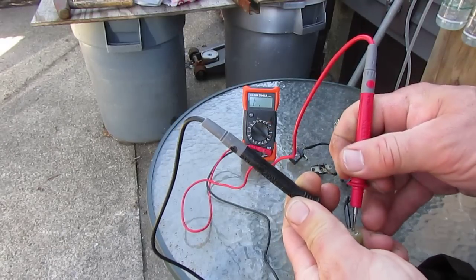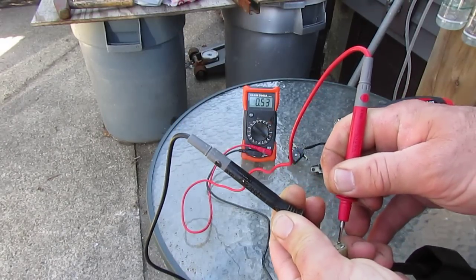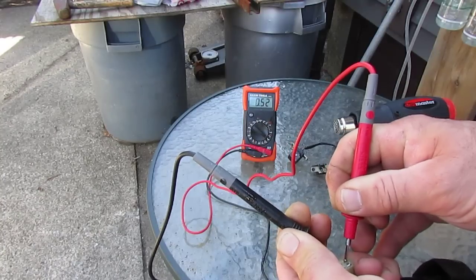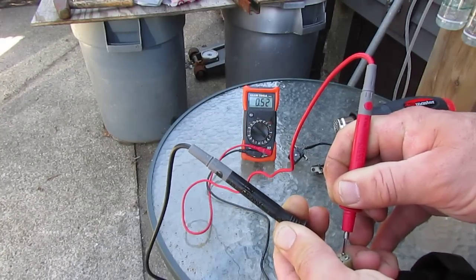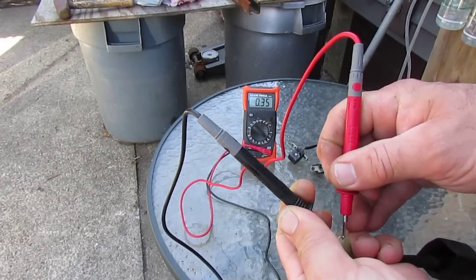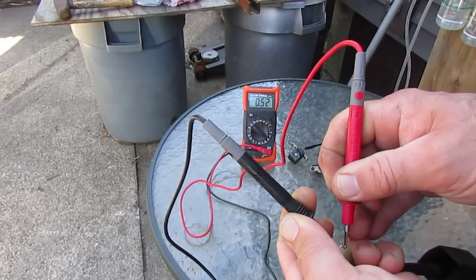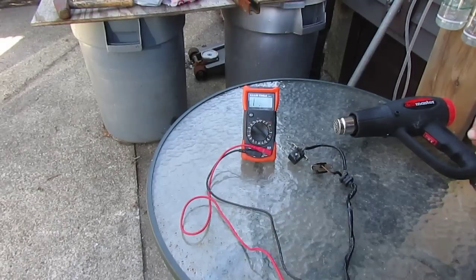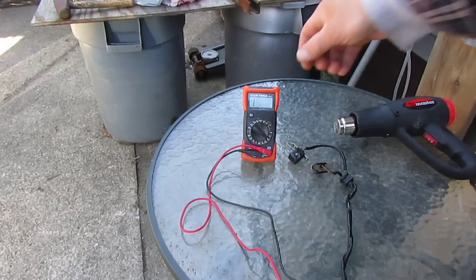When I check this one, you'll see the meter reads 50.52, which is actually 520 ohms — that's telling me it's good. This other one reads the same exact thing.